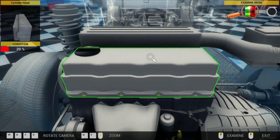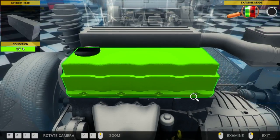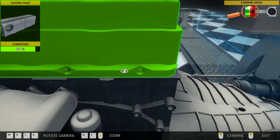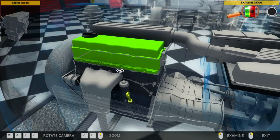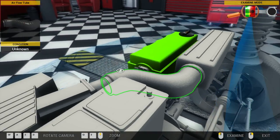Cylinder head. With the throttle on it as well. This is only a 4-banger, I think. Yeah, it's just a 4-banger. Cheapo car.